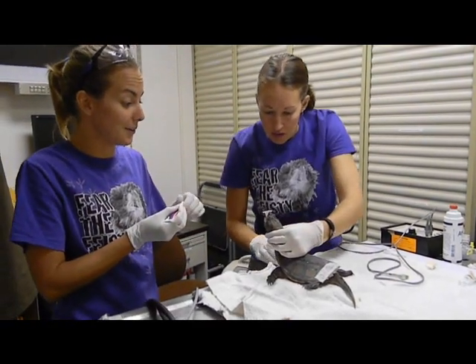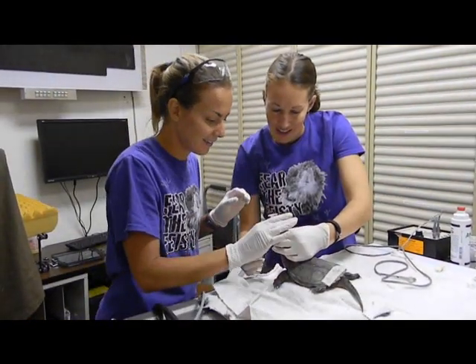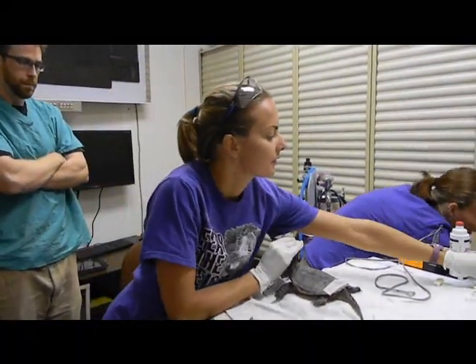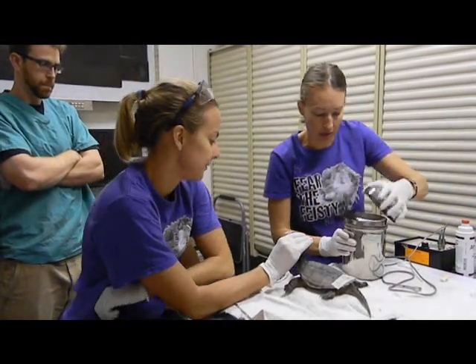He was like crawling up the table last time. He says it just is going to feel weird. Okay, let me just clean that up really fast.